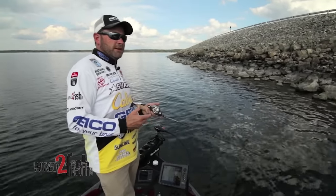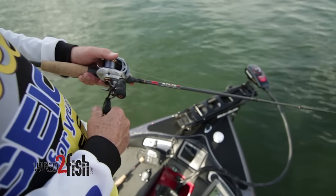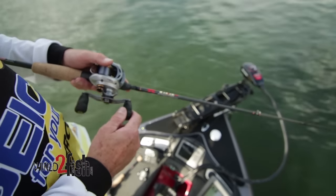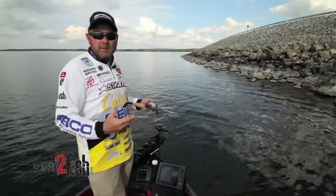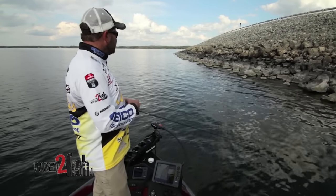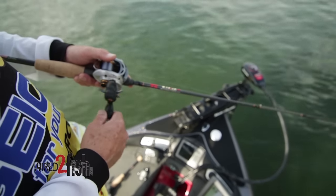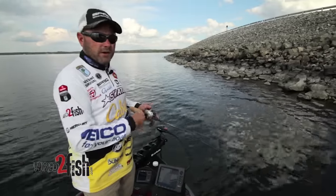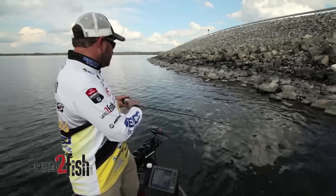As the water temperature warms and fish get a little more aggressive, you can definitely speed the cadence up and cover a lot more water. A lot of people take fishing a jerkbait slow in the wrong manner — I'm still covering water, I'm just giving the fish efficient time to react to that bait during the pause. Don't get hung up fishing only small sections of water. That's where pulling the bait comes into play — pulling it to cover and fish more water.